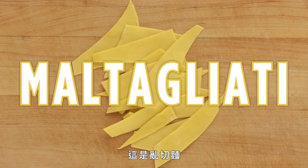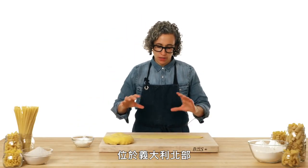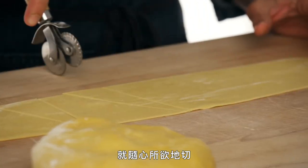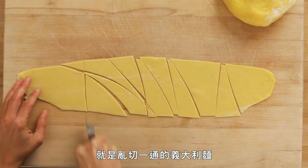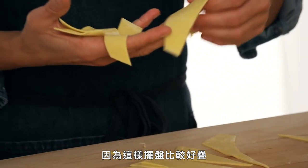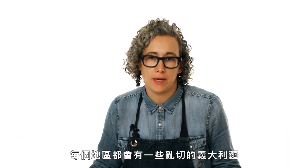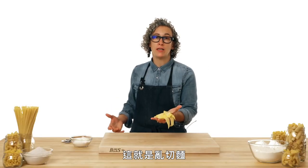This is maltagliati. We're moving on to Emilia-Romagna, the northern side of the central region, to make maltagliati, which means 'badly cut.' This is a shape that's really up to you — you just cut it the way you feel. It is just poorly cut pasta. We like to cut them as shark fins because they fold nicely. You'll see these all throughout Italy — every region has some poorly cut pasta. When plating, you can fold it and it acts as ribbons. And that's maltagliati.